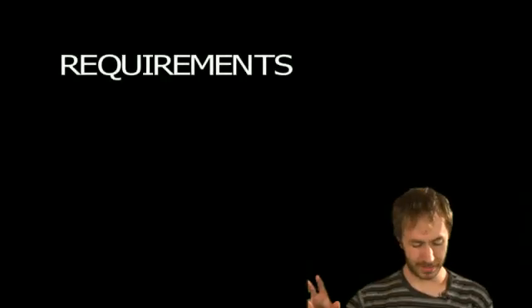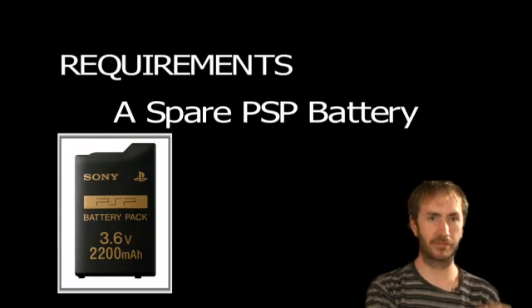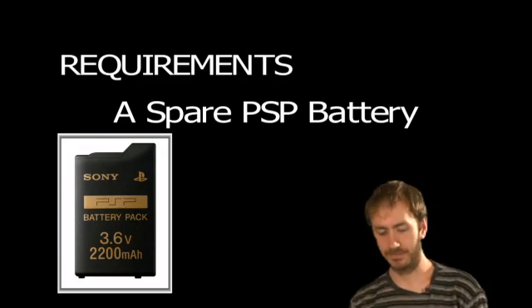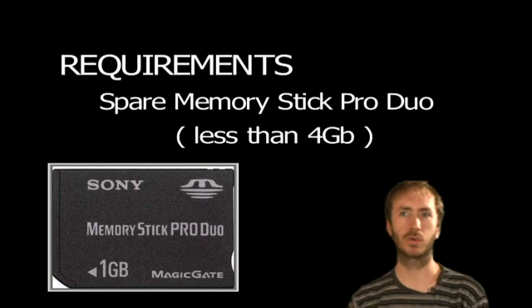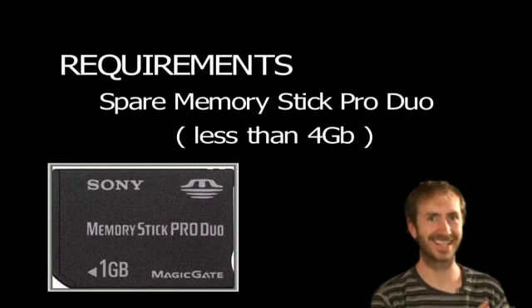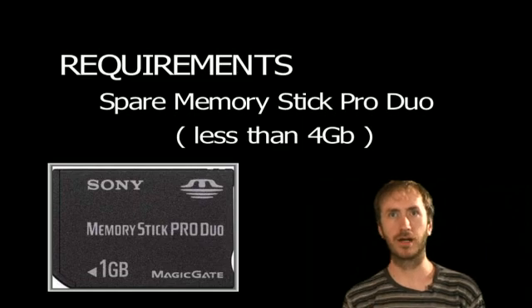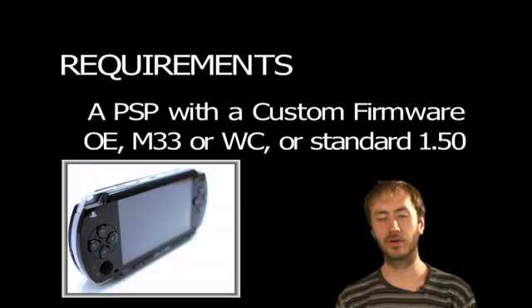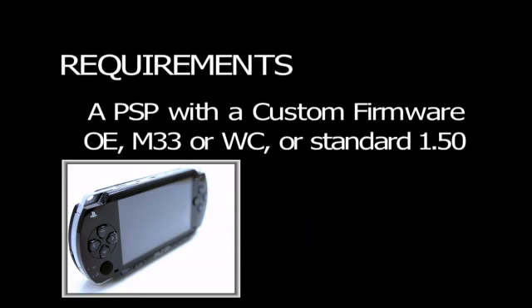Alright, so let's get to it — let's flash your battery. Requirements: a spare PSP battery. If you have one to spare, there are ways to restore your battery from modified to unmodified. Secondly, a spare Memory Stick Pro Duo — if you have a spare one, it can always be restored too. It needs to be less than four gigabytes, but about 512MB is recommended — they say 256 will work. And of course, as usual, access to a PSP with 1.5 firmware or custom firmware, and the battery needs to be a Sony or reputable third-party battery.